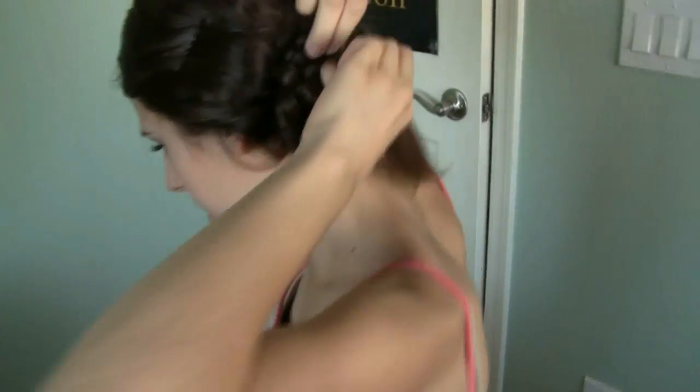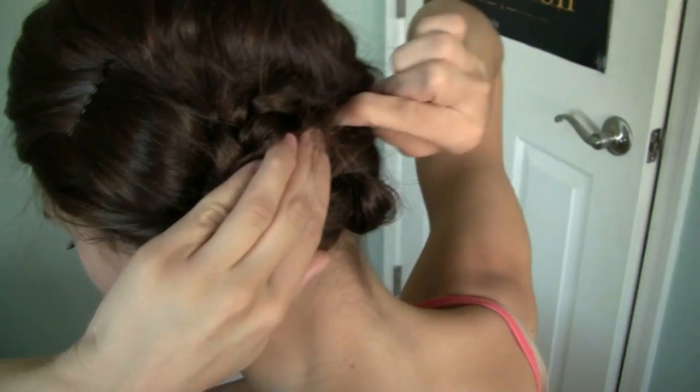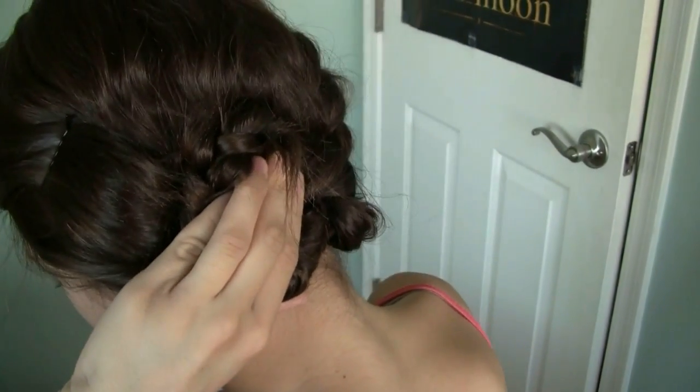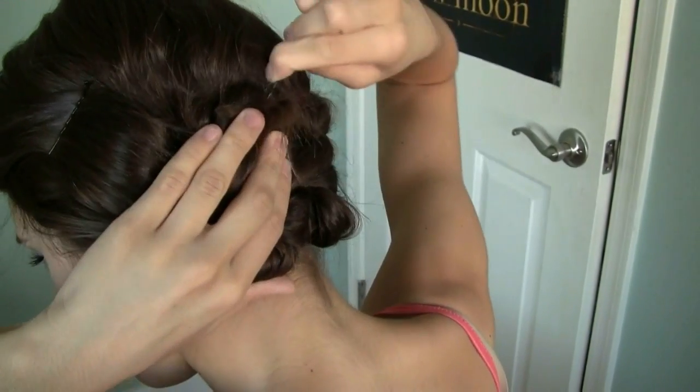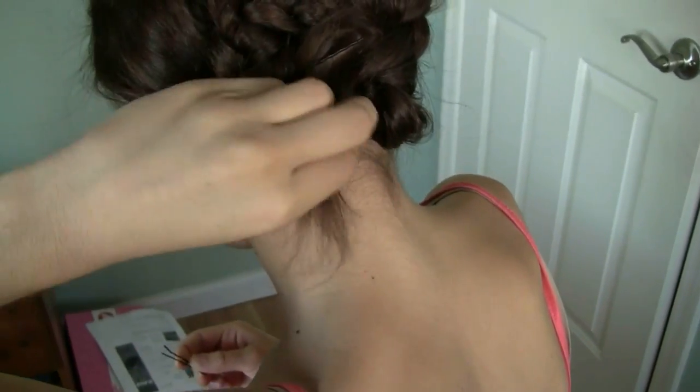So now for the bun part, I'm just going to take the braid and kind of wrap it around itself, and I'm just going to bobby pin it in place. You also just want to bobby pin any stray hairs.